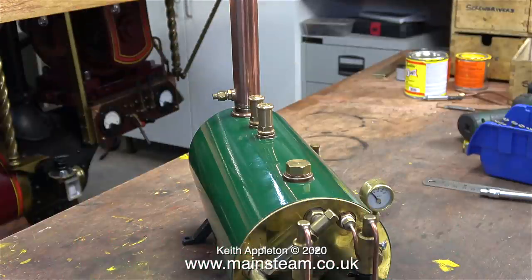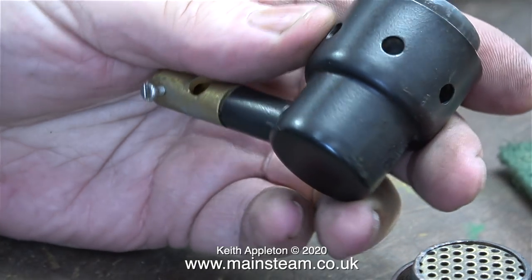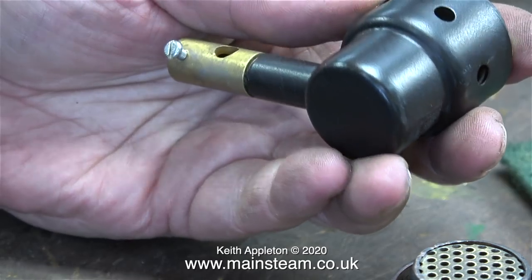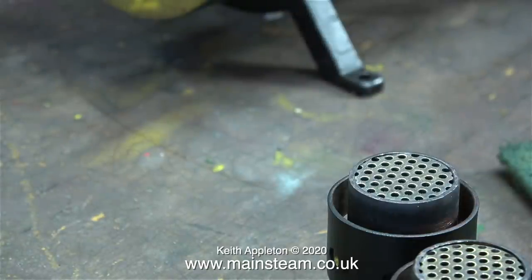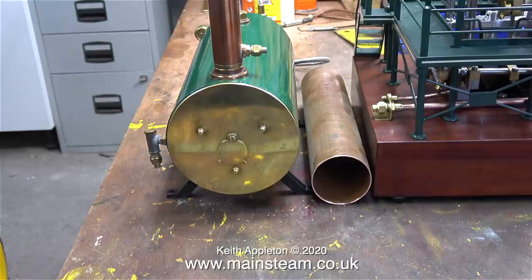I'm going to modify certain aspects of this boiler to make it work with the application for which I need it. The boiler is designed for performance — to raise and supply a lot of steam; it would be great in a model boat. When I looked at the jets that feed the two burners, they are number 16s, which are massive jets. For this application I think I need to reduce them down to something like a number 8 in each one, although if I was putting this boiler in a boat I'd leave them as they are.